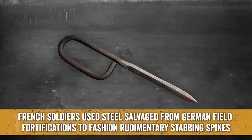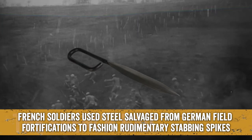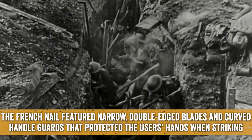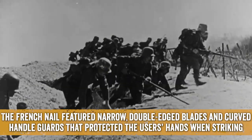The French Nail: French soldiers used steel salvaged from German field fortifications to fashion rudimentary stabbing spikes. The French Nail featured narrow, double-edged blades and curved handle guards that protected the user's hands when striking.